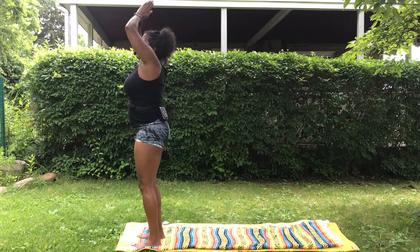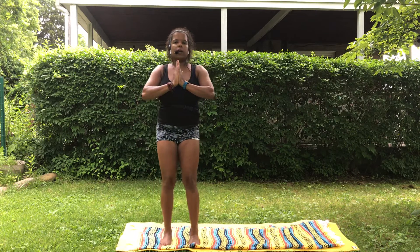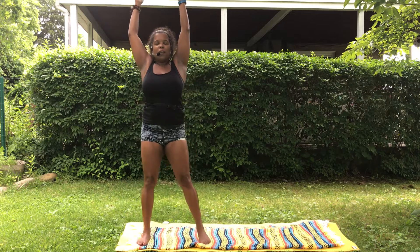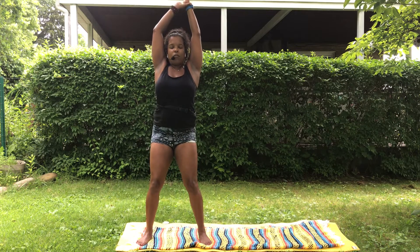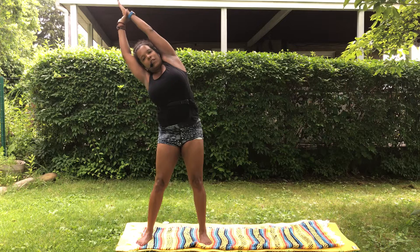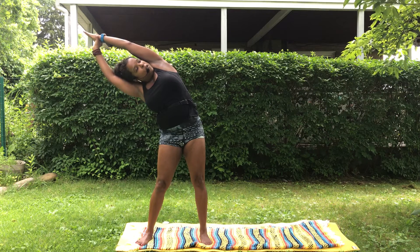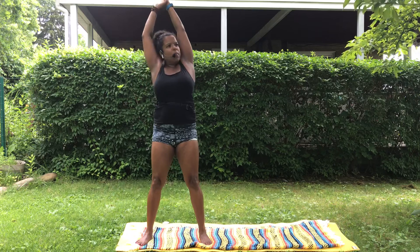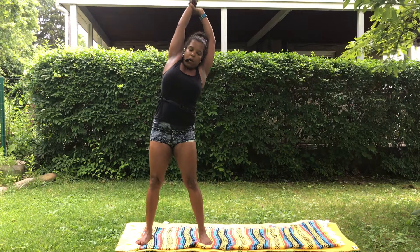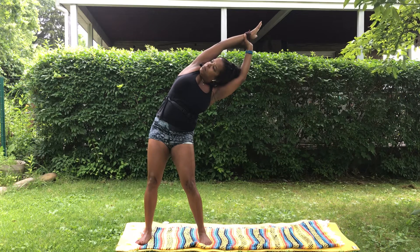Take a breath, inhale, exhale. Let's do one nice stretch to each side. Take your arms up, step your feet a little bit wider. Take your right hand, grab your left wrist, soft through your knees, pull that left arm up a little bit higher, reach it over toward the right, opening up and stretching. If it feels okay you can gaze up. Inhale come back up, reach up through your fingertips, other side — left hand grabs the right wrist, pull it up a little higher, pull it over to the other side, keep the knees nice and soft, maybe gaze up, breath in and out.